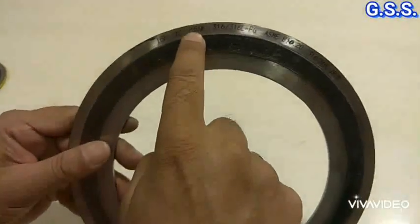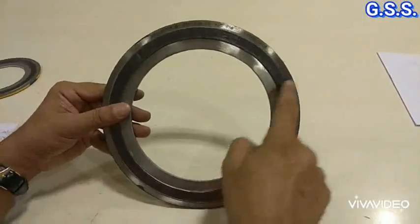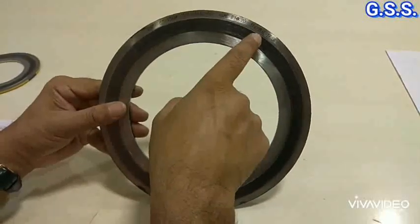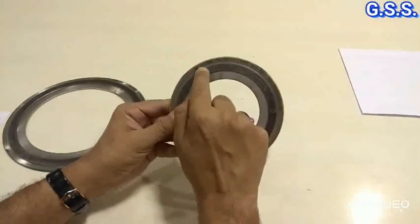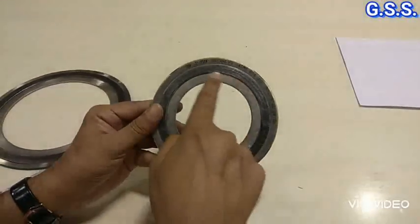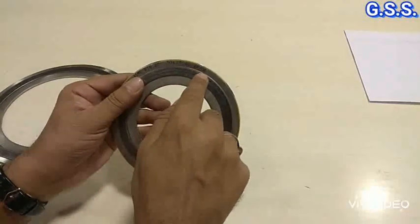This is one 6 inch 150 pound SS316 or SS316L spiral wound gasket. This is the inner ring, this is the outer ring, and this is the SS graphite portion. Inner ring and outer ring are of SS316 and SS316L. This is another 3 inch 150 pound SS304 or SS304L spiral wound metallic gasket. This is the stainless steel inner ring and this is the stainless steel outer ring — SS304 or SS304L inner ring and outer ring.